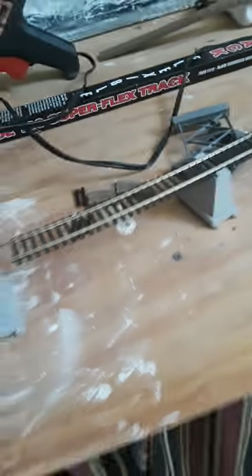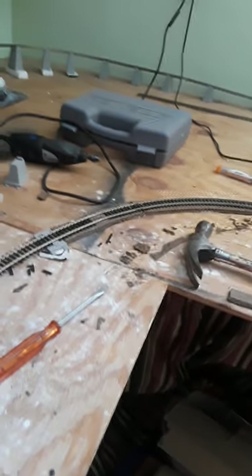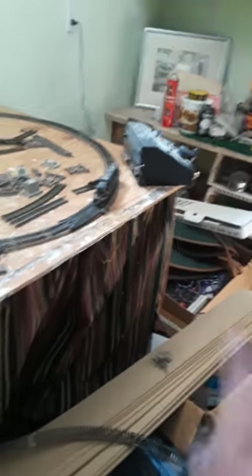We're still doing the same concept of what we've been doing. But we had to make some adjustments right here around the turn because it was a little bit too sharp. Because it would always stop somewhere around the track — it would stop making electricity go through the track and stop the train in the middle of the tracks.